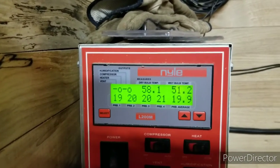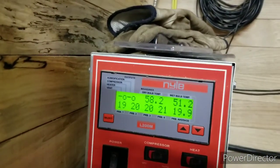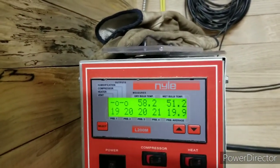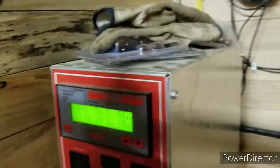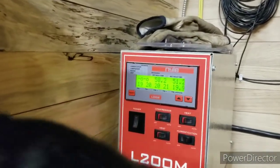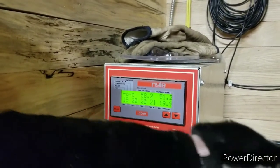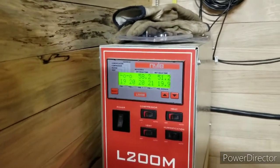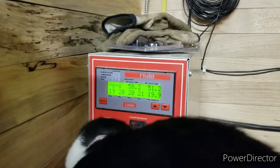The moisture probes — probe one and three are in the red oak, and two and four are in the white oak. I think it's amazing that all four are saying about the same thing. But the red oak was measuring 24% and the white oak was at 19.8%, so I'm not sure why they're reading similarly.